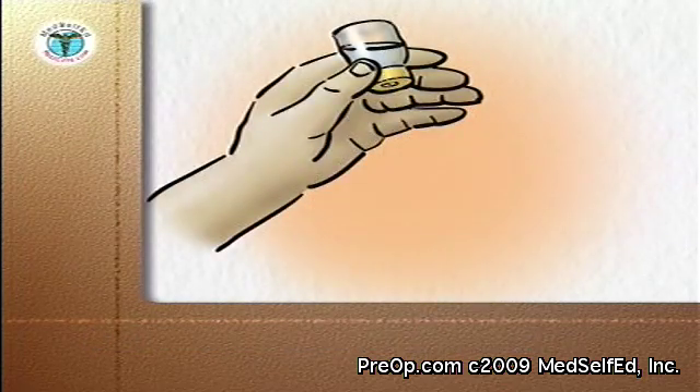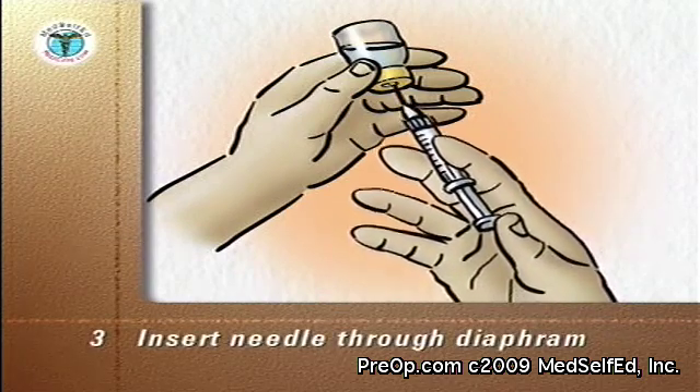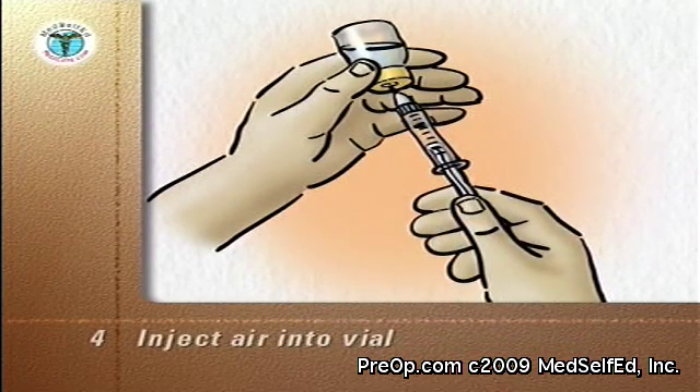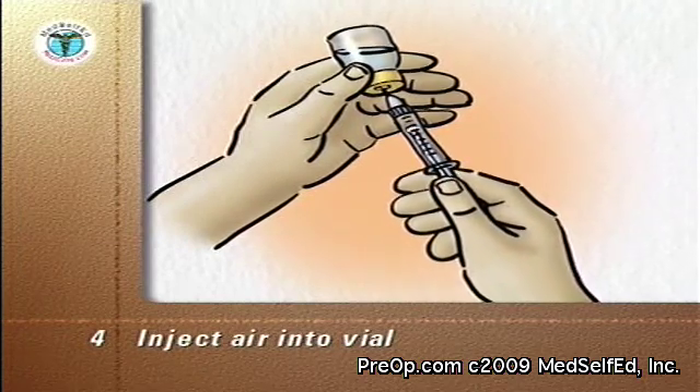Hold the vial upside down at eye level. Without touching the needle, insert it through the diaphragm of the vial. Keep the tip of the needle below the level of the medication in the vial. Depress the plunger to inject the air into the vial.